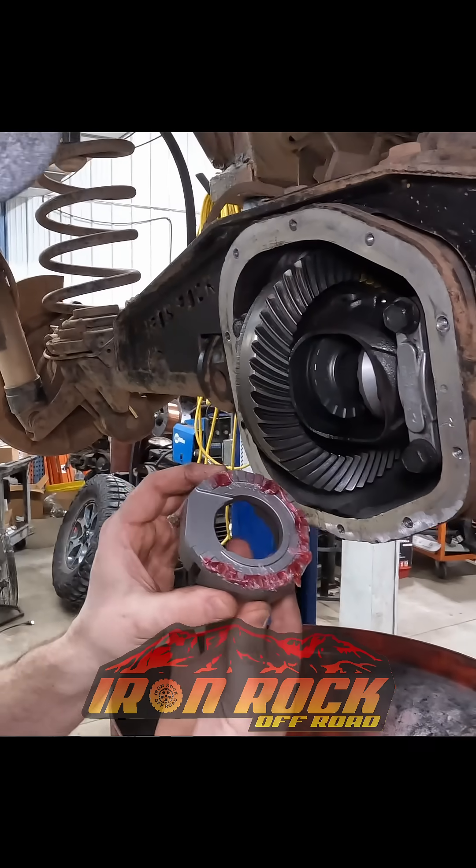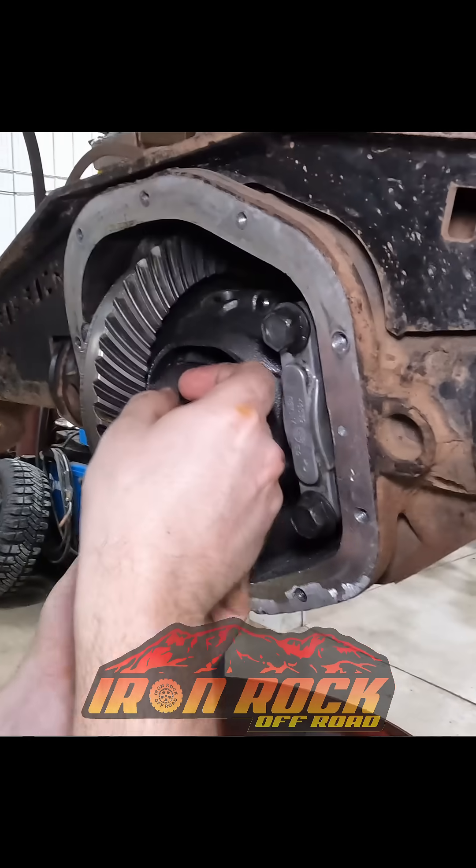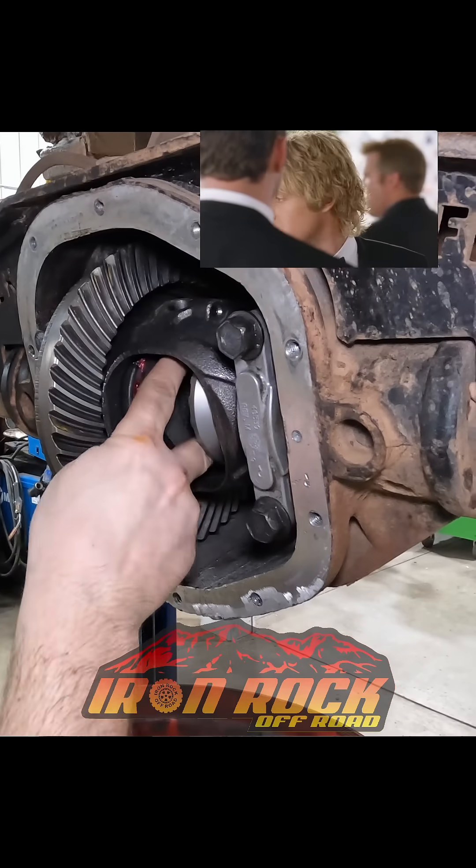So we put some grease on there. Hopefully this will hold it in place. You better lock it up.